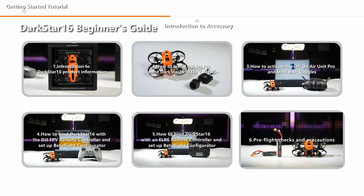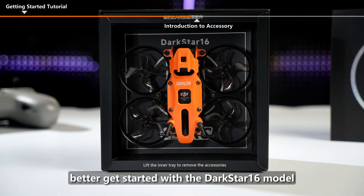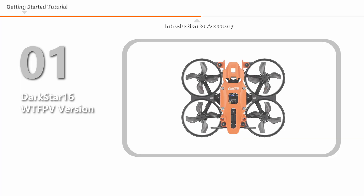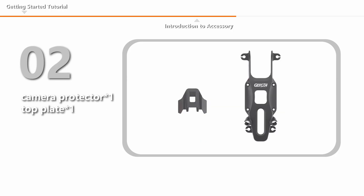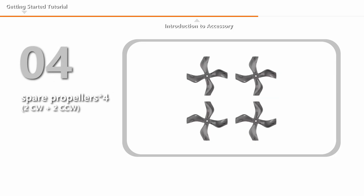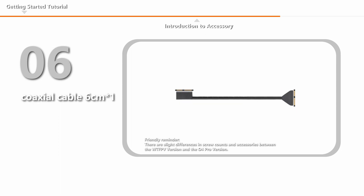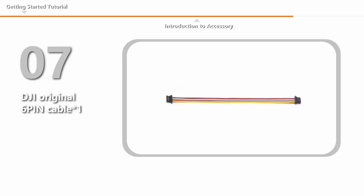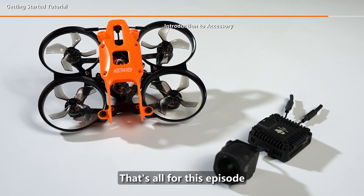This series of videos is designed to help users better get started with the Darkstar 16 model. The package includes a Darkstar 16 WTFPV Version or a Darkstar 16 DJI O4 Pro Drone, a Camera Protector, a Top Plate, a Propeller Guard, a Set of Spare Propellers, two Pigtail Antennas, a 6cm Coaxial Cable, a DJI Original 6-Pin Cable, a SIM Card Pin, a Screwdriver, a Screw Pack, and other accessories. That's all for this episode.